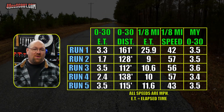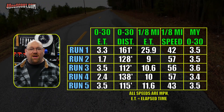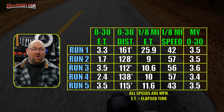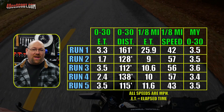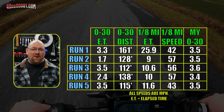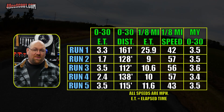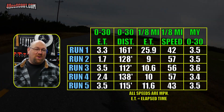My numbers were almost all slower than the app's times. I would assume that should be the case because my timing starts with throttle opening and the app is going to require movement to trigger it. One thing I've always felt was a positive for my method with tuning is that it would be more likely to show the state of tune at launch. So if there's a lag for any reason — like a bogging carburetor — I should see it in my numbers. It should show up with GPS timing as well, but I'm not sure it would be quite as pronounced.